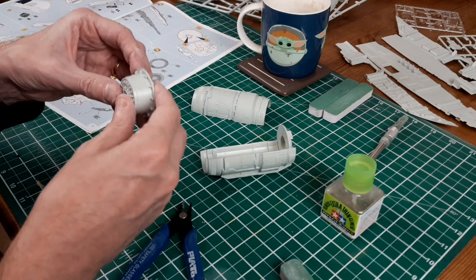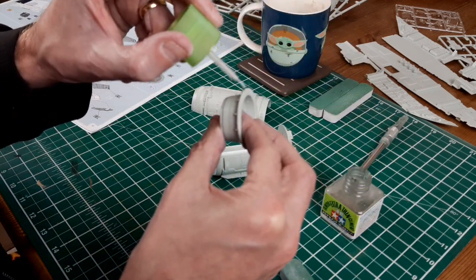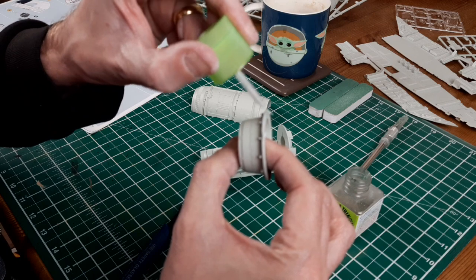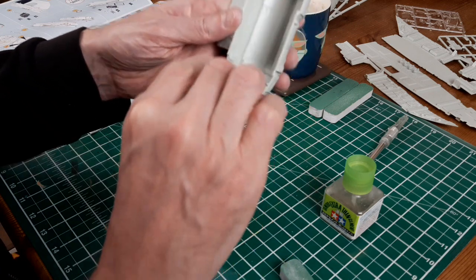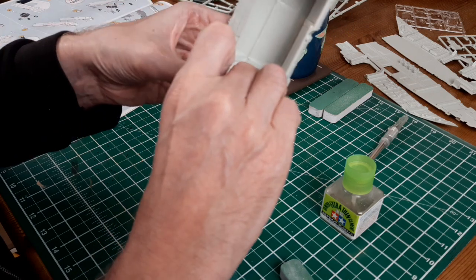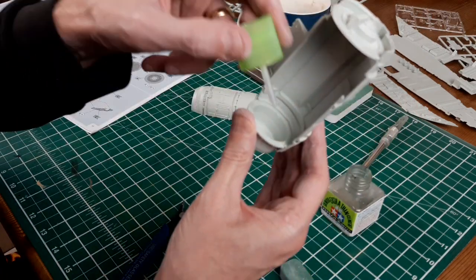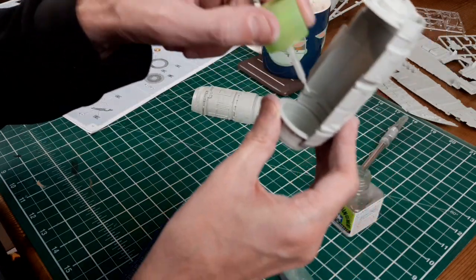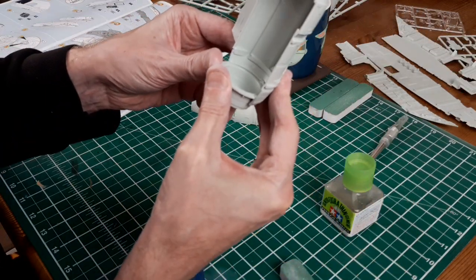Then we do exactly the same with the other end of the engine. Some people have been putting lights in their Razor Crests - they drill out all of these little bits so that you can see the engine lights coming through. It's not really anything I've ever done. Electronics isn't really my bag. And to be honest, it does look nice when models are lit up, but how often am I going to turn all the lights on? If you're building them for competitions, or if electronics is something you enjoy doing, then give it a go. But for me, I'd rather just have a static model - it works fine.